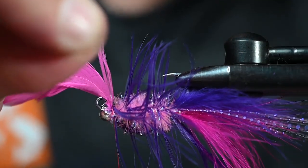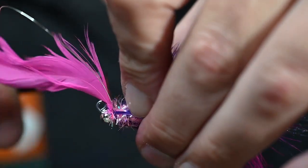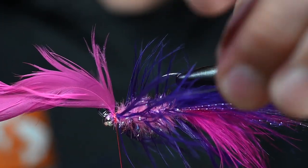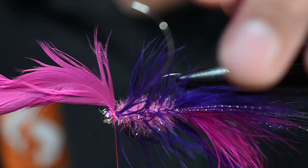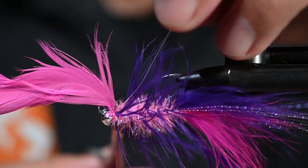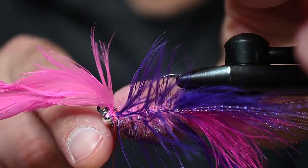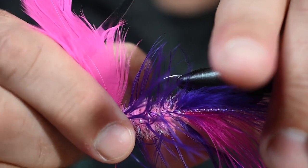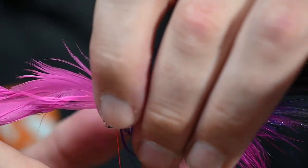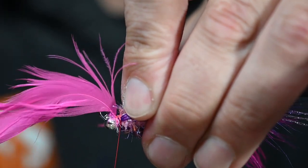Take one wrap over, snug it, then pull those fibers back just a touch to ensure you don't catch any. Pull that wire back, trim it out on your side, then use the tip of your scissors - or your thumb - to push down that last bit of wire. Give a couple of thread wraps to make sure it's not going anywhere. Nice and secure.